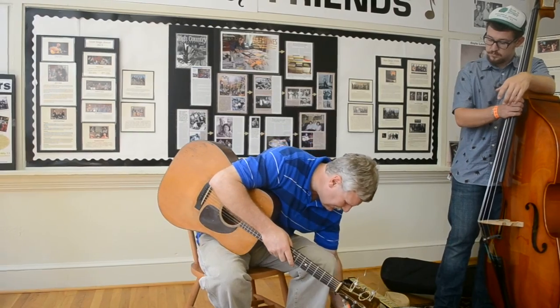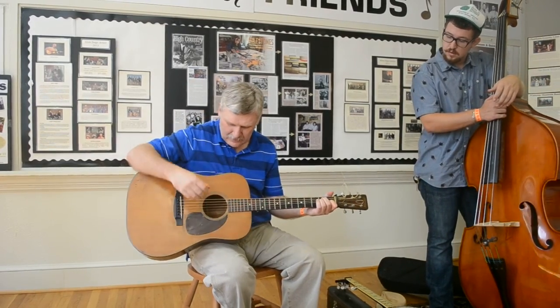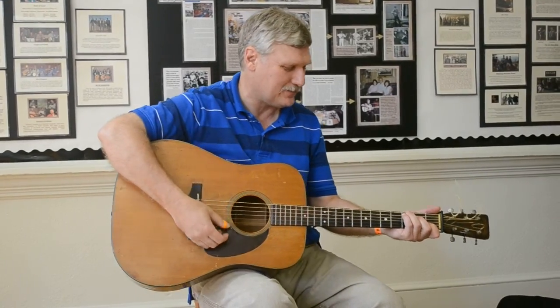The original way to play the guitar was finger style. They played with their thumb and two fingers, and over the years that got transformed into a lot of different styles. You've got flat picking, you've got the Carter family thing, and that's what I'm going to talk about.